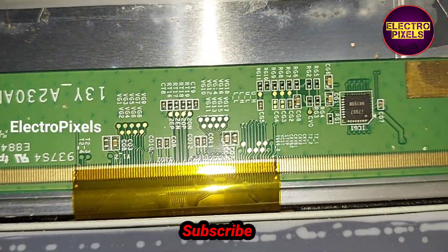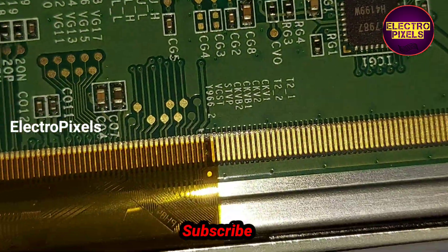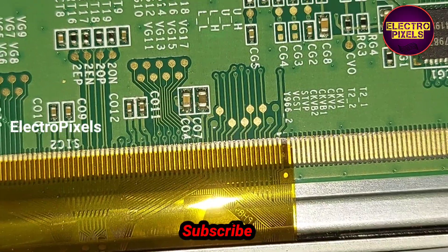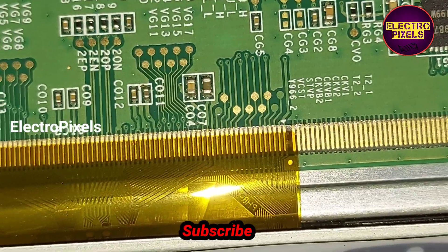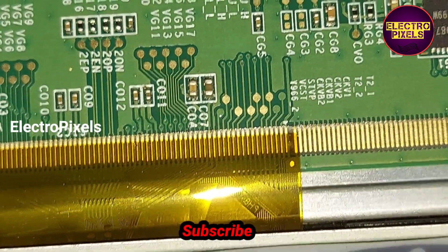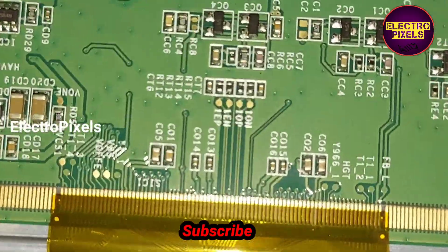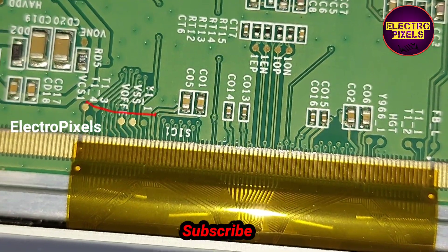See friends, here we removed the motherboard frame from the TV. It's a 23-inch Samsung panel with two-sided COF. Here these are the gate signals from the right side, and these are the gate signals from the left side of the panel.